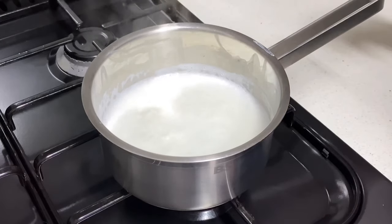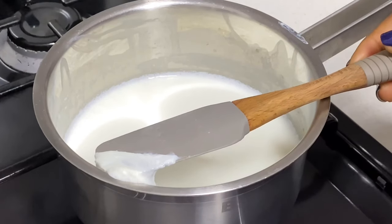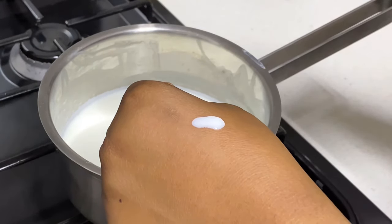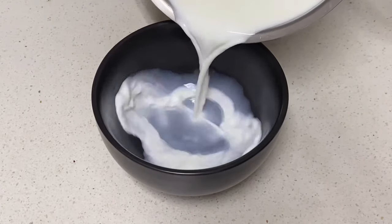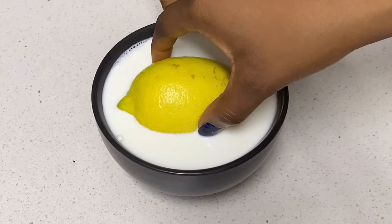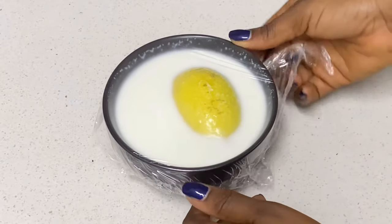In my previous video I mentioned that there are two ways to make your yogurt — either with your own starter or with a store-bought yogurt. In my other yogurt recipe I used the store-bought yogurt and you saw how it turned out. In this video I'm going to be using my own starter, just so you can see both options and choose whichever works best for you. Now that the milk has reached the right temperature, we're going to pour it into a bowl and then I'm going to be adding my lemon.